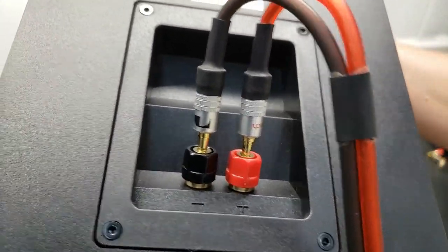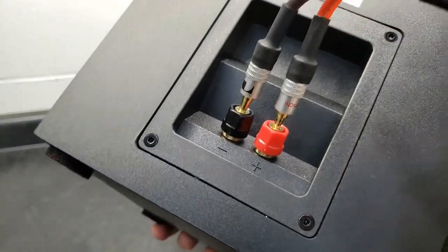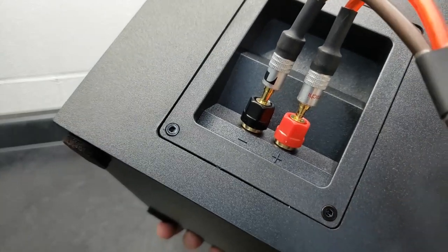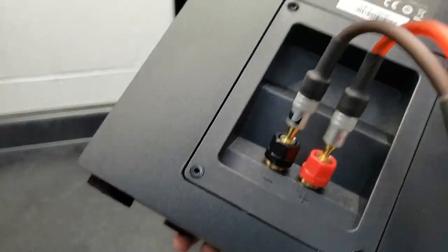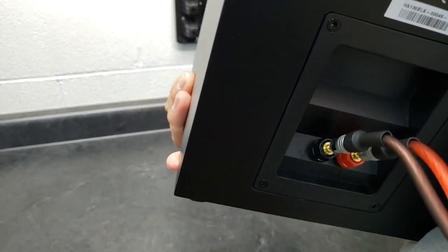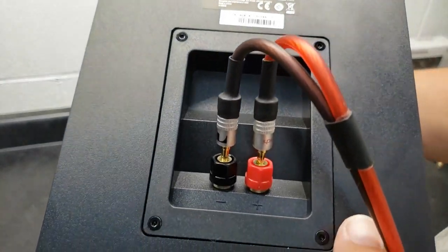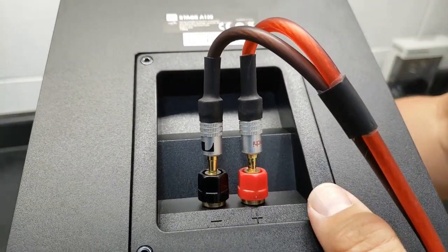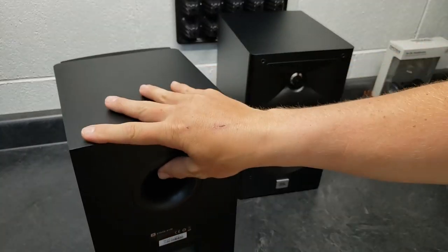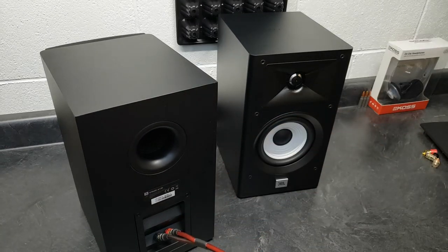The banana plug only goes in about halfway, which I don't like. When the banana plug is only halfway into the binding post, you lose a lot of support. With heavy gauge wire like these 10-gauge wires, and kids, cats, or dogs getting caught on the cord, you've got a lot of stress on a banana plug that's only making half the contact it should. It must be more expensive to make binding posts deep enough — and it's not just budget speakers, I've had some more mid-range speakers with the same crappy binding posts.